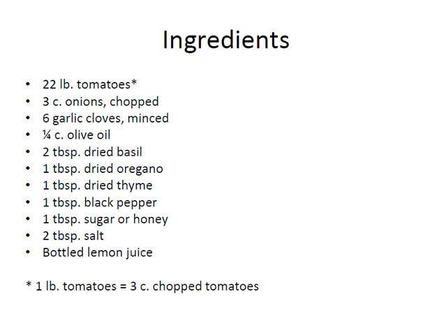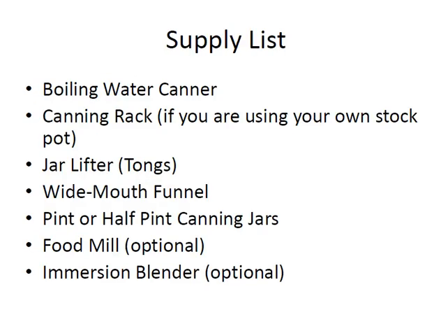It's a great way to use herbs that you grow. Next year I'm going to grow some oregano and thyme so I can add more homegrown herbs to my recipes. You're also going to need a boiling water canner, a canning rack if you're using your own stock pot, a jar lifter, a wide mouth funnel, and pint or half-pint canning jars. For this recipe I used about 28 half-pint jars, which would be 14 pint jars. You're welcome to mix and match the jars. You might also find it helpful to have a food mill to get rid of the seeds and peels from your tomatoes. I'll show you how that works, and an immersion blender is also really handy. You'll find links to these on your supply list with your course materials.